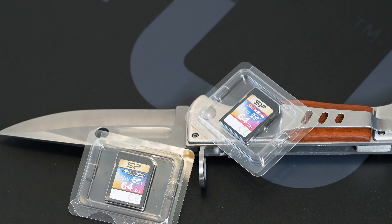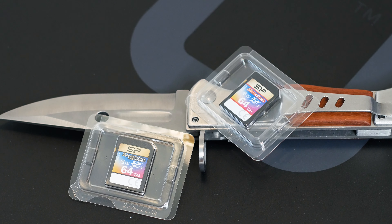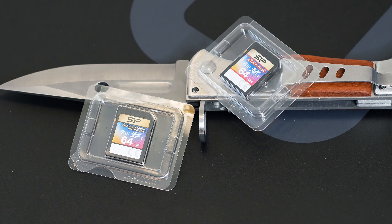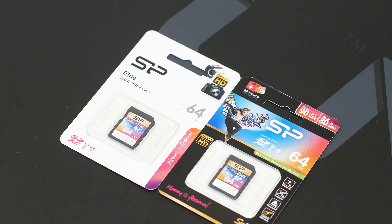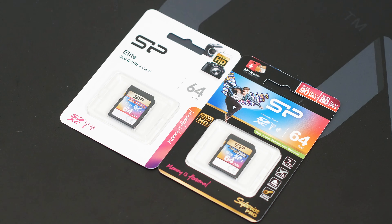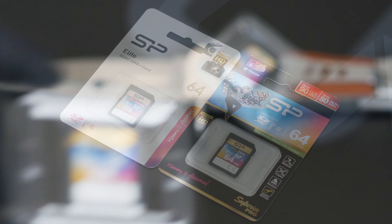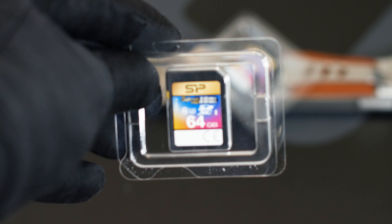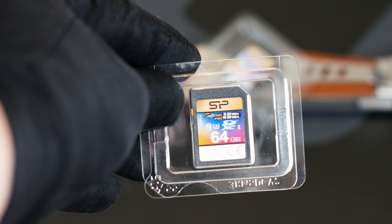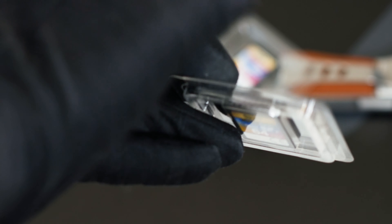I got these as they are balanced in terms of price and performance. One thing to remember with SD cards — not only these, but all of them — they are packaged in small plastic cases. Don't throw them away. They don't take much space and will protect your SD cards from a lot of damage.